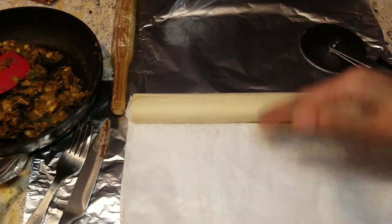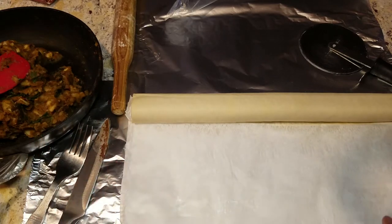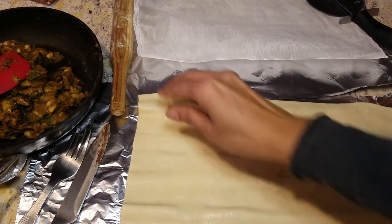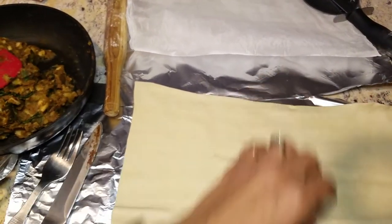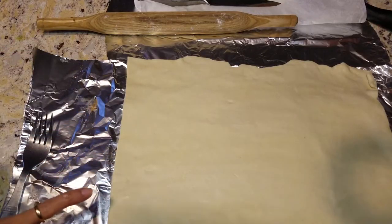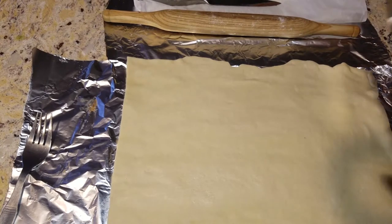Now that I have my roll, I'm going to unroll it and we'll start from there. As you can see, I've rolled this out — you can make triangles, squares, or rectangles, whatever works. I'm going to use my rolling pin to pull this a little bit and make it slightly bigger, about half an inch, then score them and make my cuts using my pizza cutter.